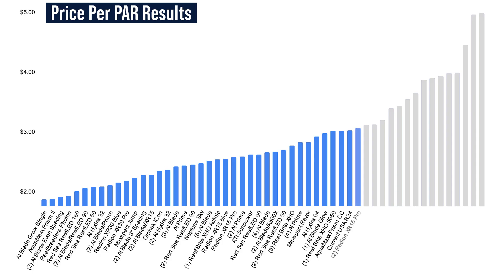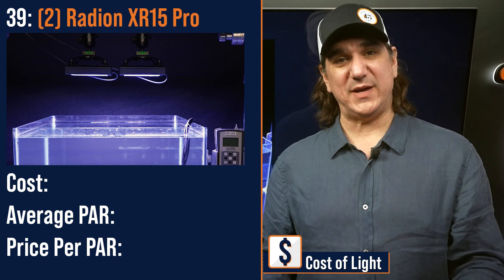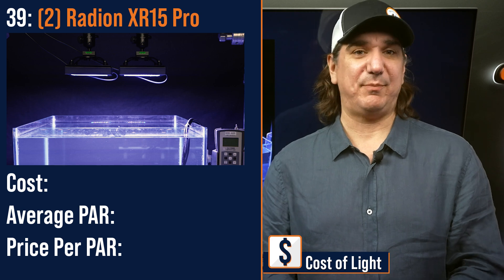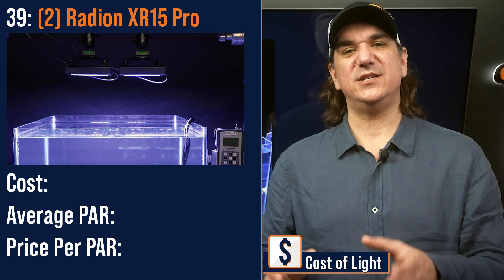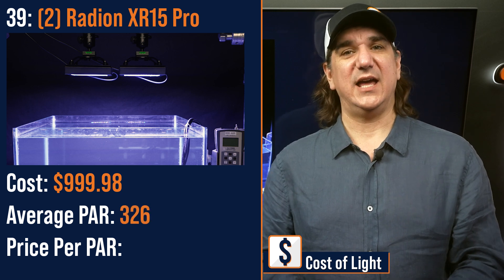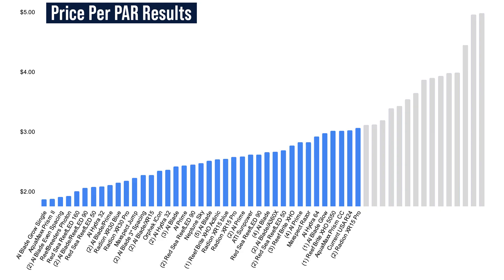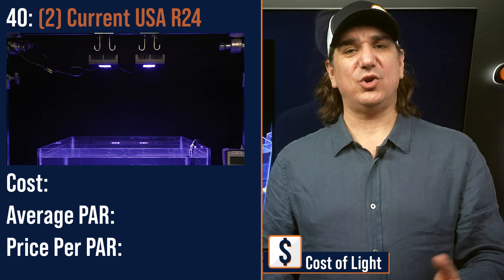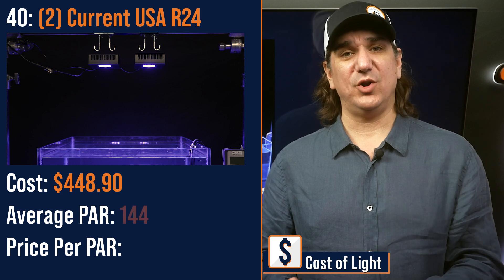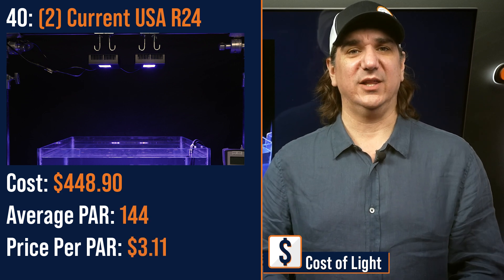Number thirty-nine lowest price per PAR: dual G6 Radeon XR15 Pro spaced evenly over the tank. As we move multiple modules close to the glass, more light passes through the glass, which increases the price per PAR — $999.98 with an average PAR of 326 and a price per PAR of $3.07. Number forty lowest price per PAR: dual Current USA R24 modules spaced evenly over the tank — $448.90 with an average PAR of 144 and a price per PAR of $3.11.